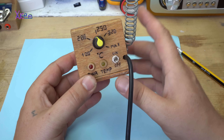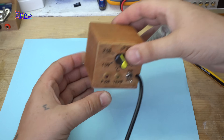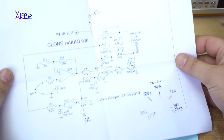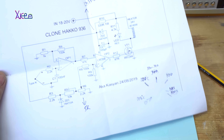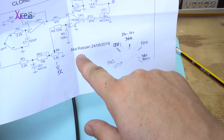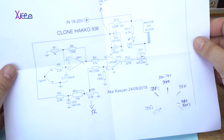I am going to explain with words what I have used and explain the circuit. First, thank you to the author of this schematic that I found on the internet, designed by this guy aka Kassian. It's a clone Hakko 936 circuit diagram.